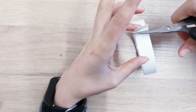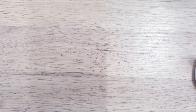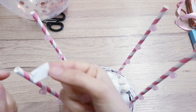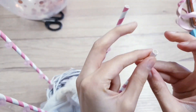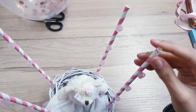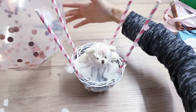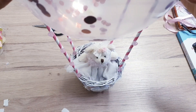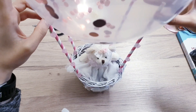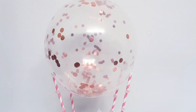Next, you're going to take some double-sided tape and you're going to cut four small strips. Then you're going to place one strip on each straw. Take your balloon and then gently place it in between the straws. If you need to, you can carefully press the straws against the balloon. And there you go, as simple as that, your project is done.